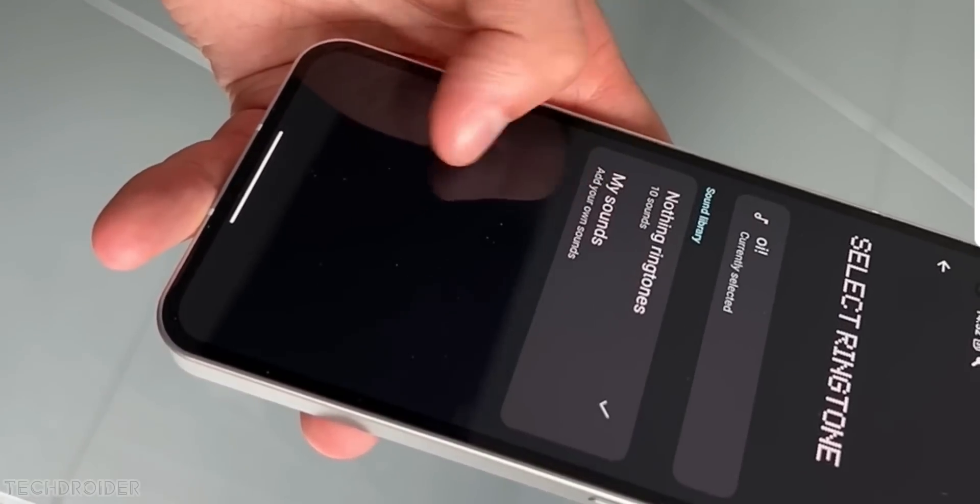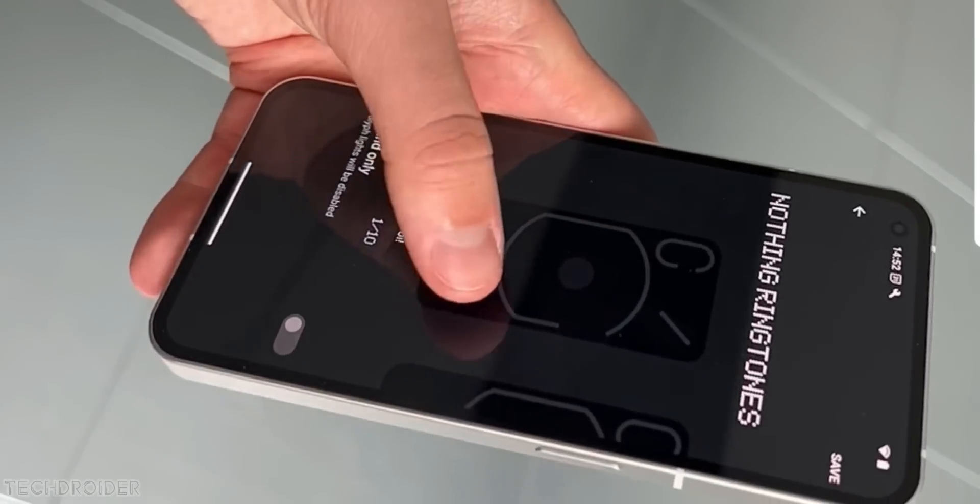They should at least give us wallpaper-based colors, an interface, and the color palette, if not the icons.